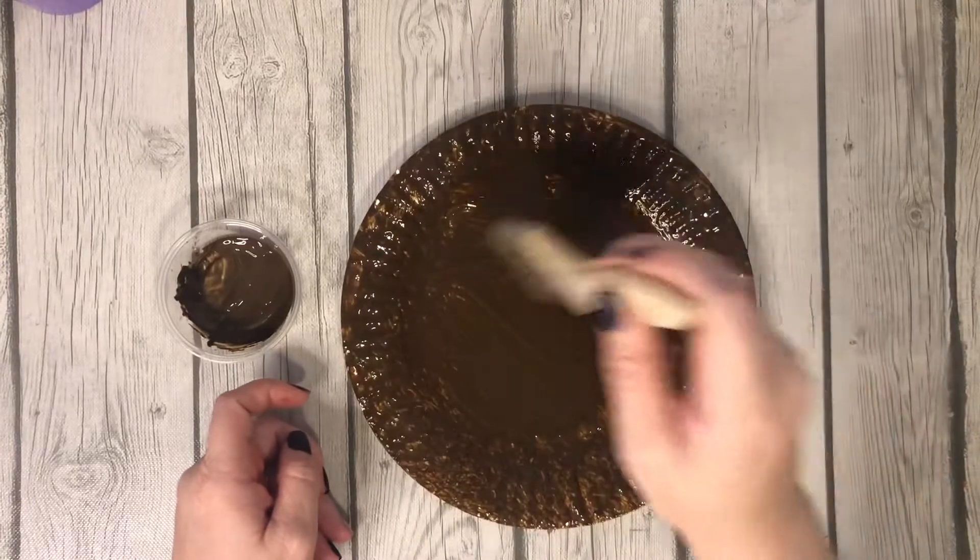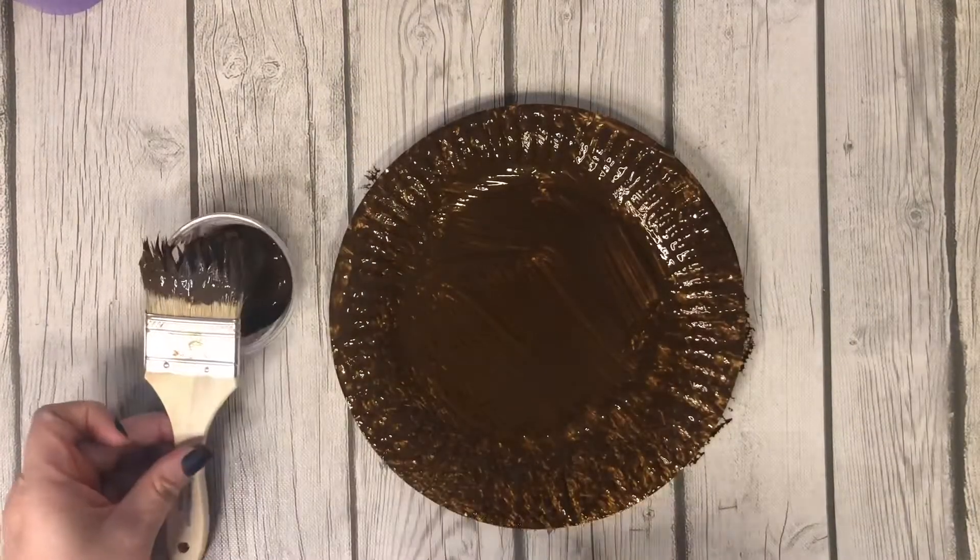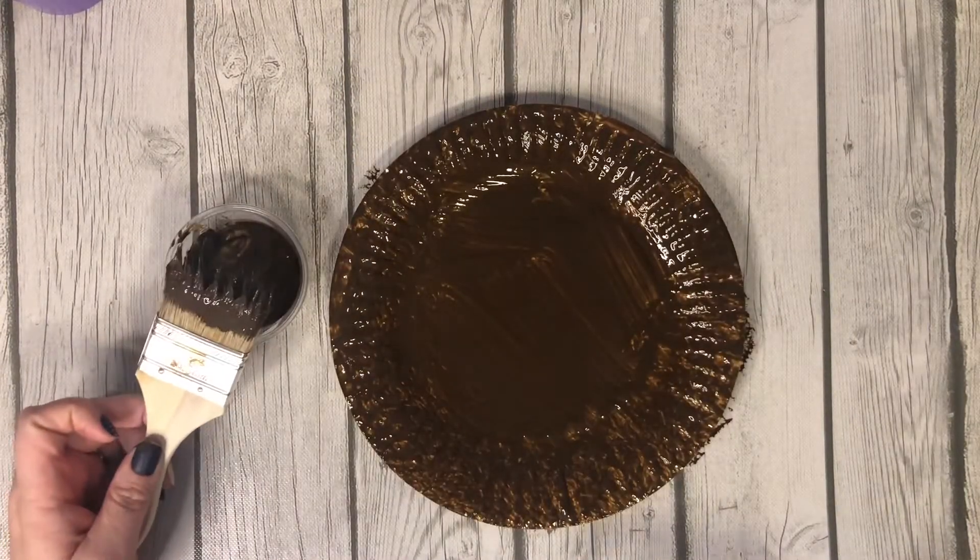Okay, that looks good to me. We will let this dry and then I will see you tomorrow.